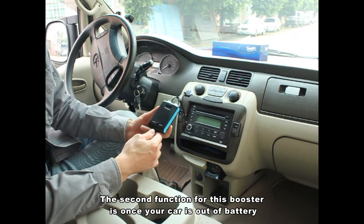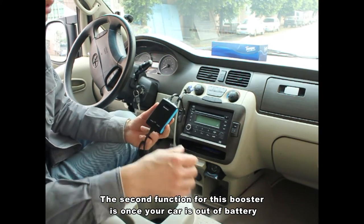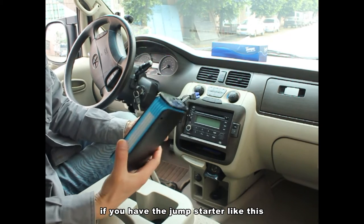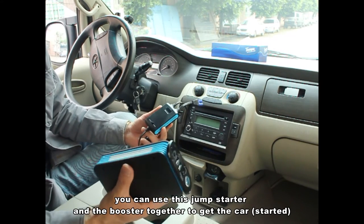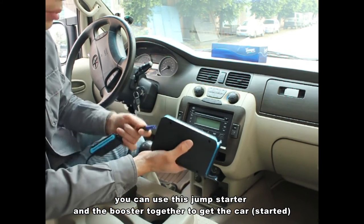The second function for this booster is: once your car is out of battery, if you have a jump starter like this, you can use this jump starter and the booster together to get the power.